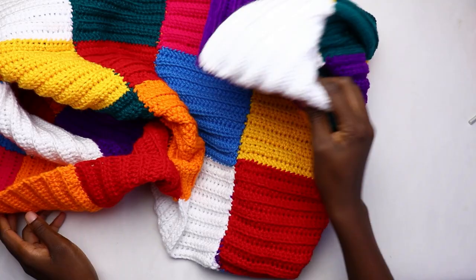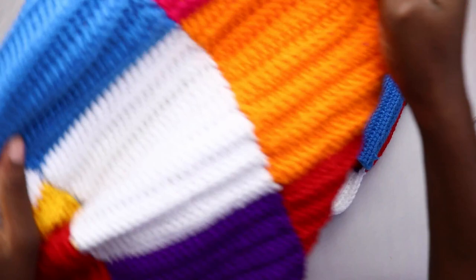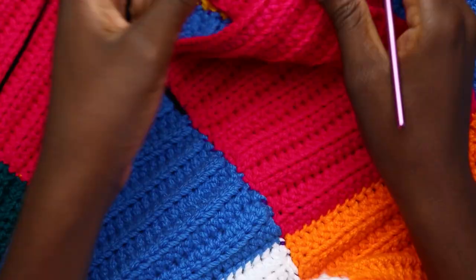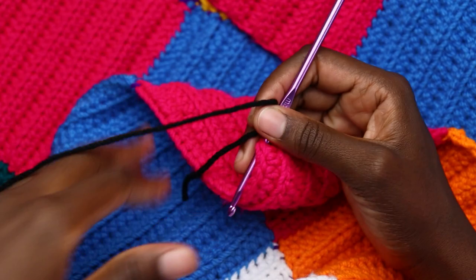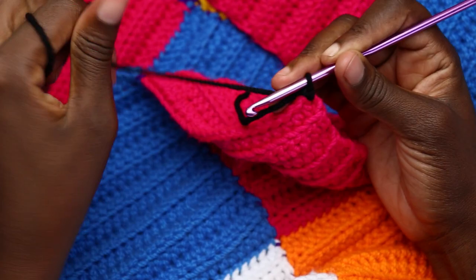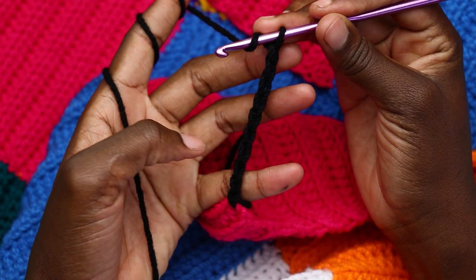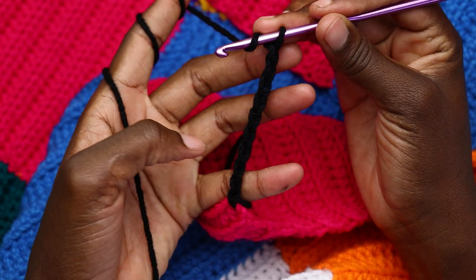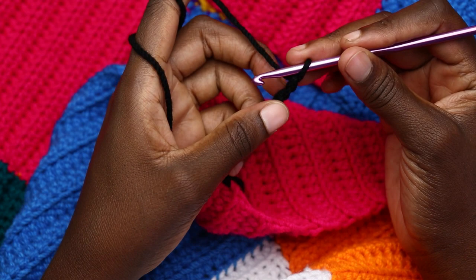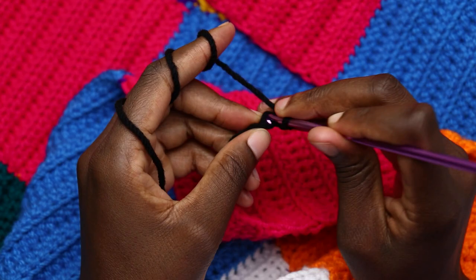When done with all the seams, turn your work to the right side. To work the bottom ribbing, attach your yarn at the bottom edge working on the right side, and chain one to secure. Then chain nine. For the ribbing, skip the very first chain and on the second chain insert your hook at the back bump, yarn over, pull through, then pull through the loop on your hook — that's a slip stitch. Continue until you have nine slip stitches.